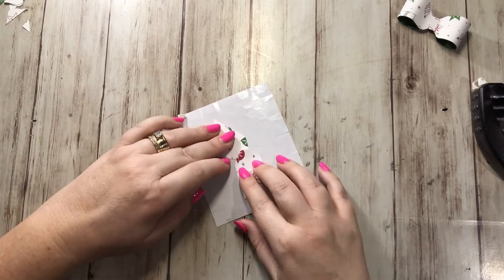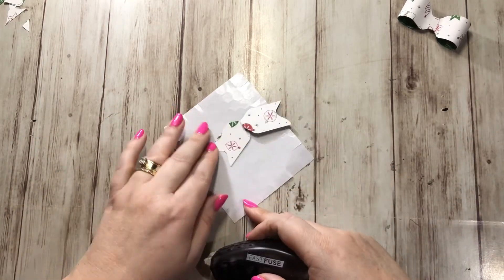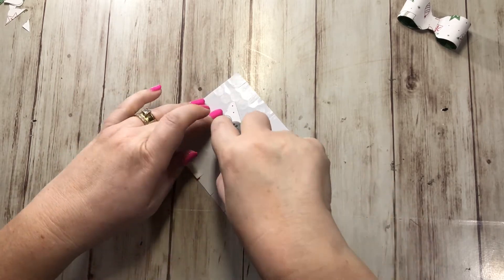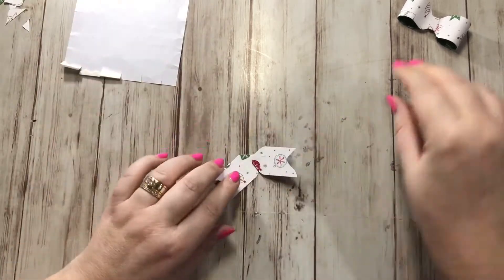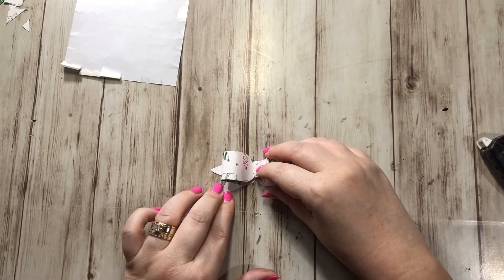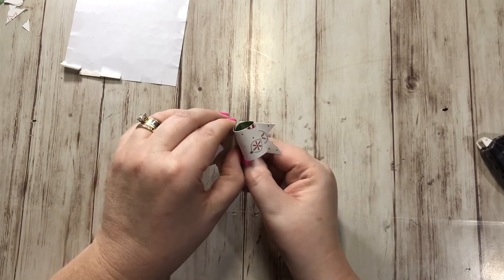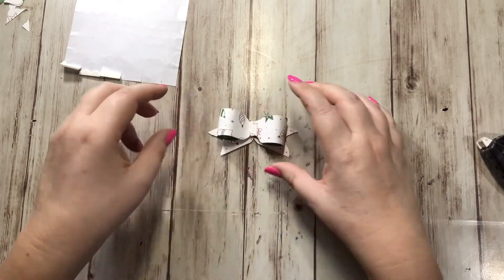We're going to stick our adhesive on this and then turn it around, and this goes right on the top — like so. And that is our cute little bow! Isn't that adorable?